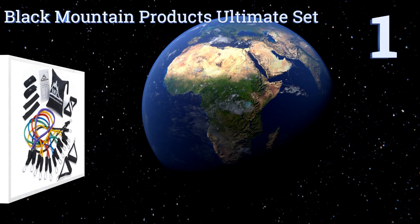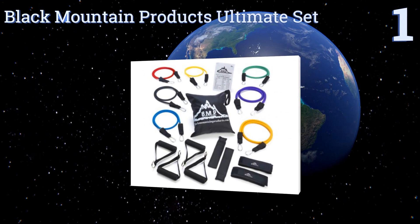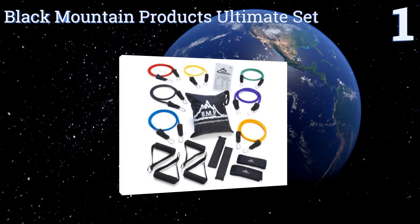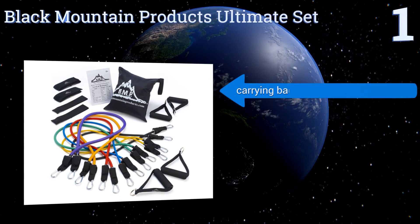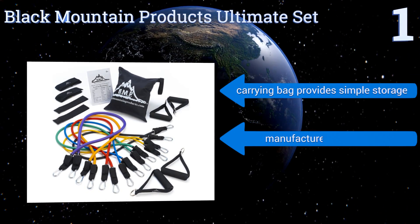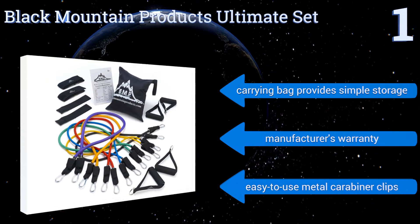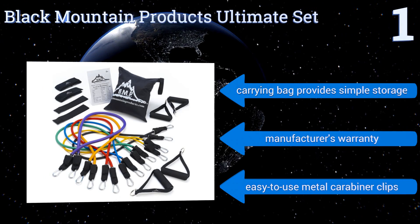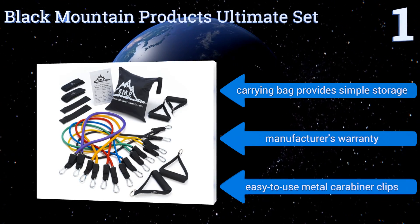Taking the top spot on our list, the Black Mountain Products ultimate set enables partners to enjoy a workout together thanks to its two sets of handles. It offers great customization — you can use each of the seven bands by itself or in combination by attaching more than one. It comes with a carrying bag for simple storage, a manufacturer's warranty, and easy-to-use metal carabiner clips.